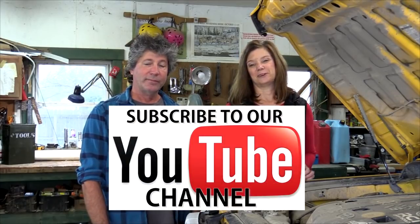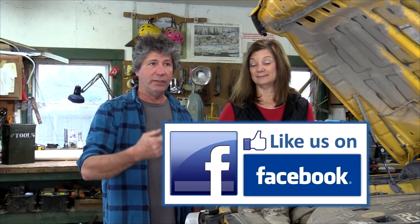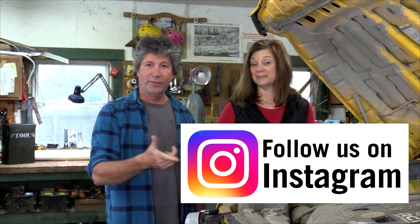At the end of the day, everyone's tool kit is going to be a little different, but hopefully by showing you ours it will give you some ideas and get you going down the right path. The best advice we can give you is to get to know your vehicle — without knowing just the basics of how things work, all the fancy tools in the world won't get it fixed. In the comment section below, add your tool list or additions, and be sure to subscribe to our channel and follow us on Facebook and Instagram.